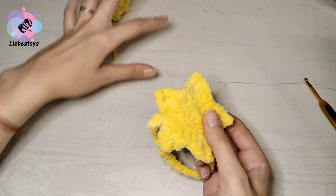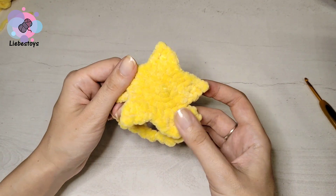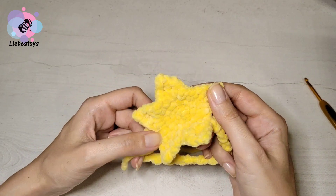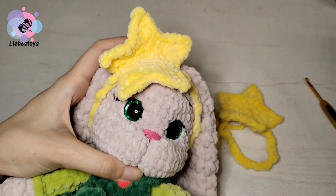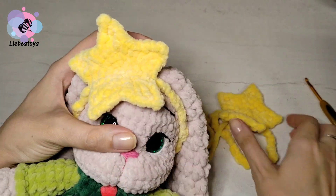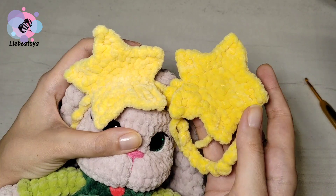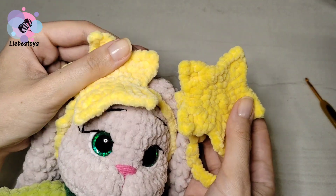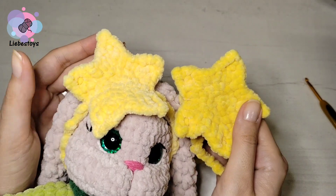Now you may use it for your toy. Thank you for crocheting with me, I hope you like this tutorial. See you in the next video. Bye bye!